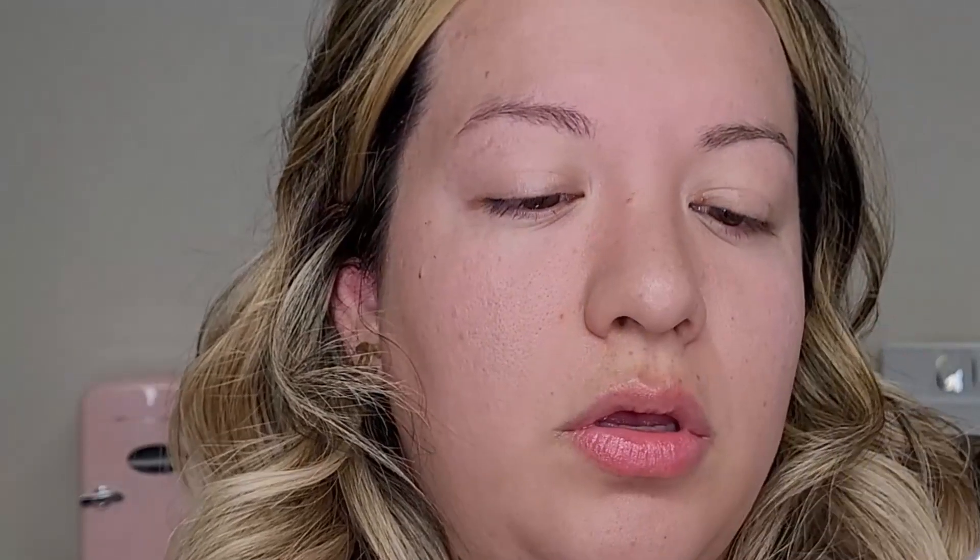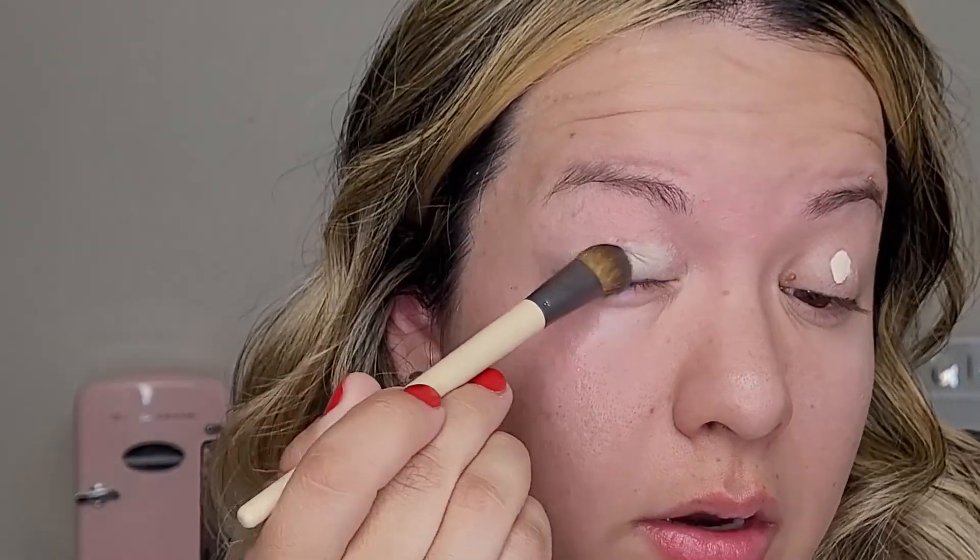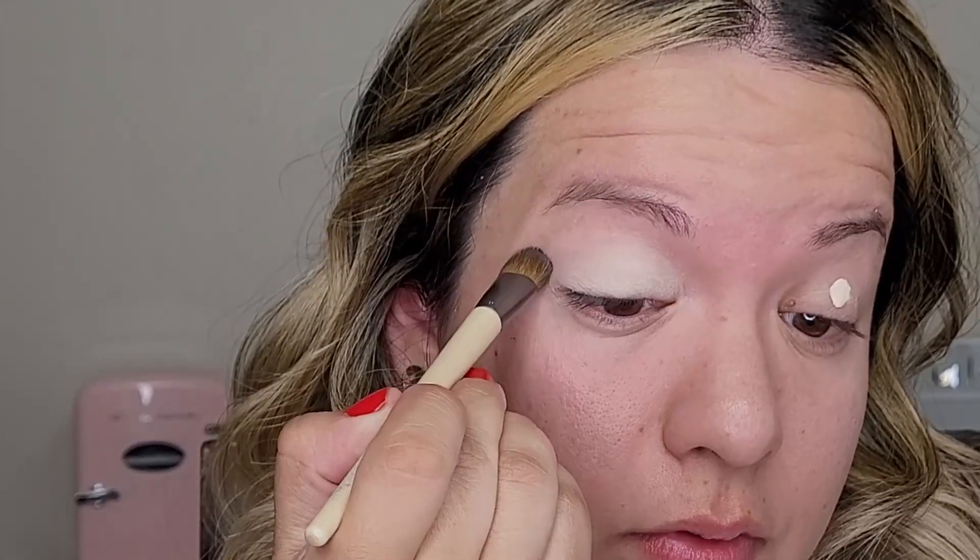I'll start up with my primer — this is a white-shaded primer, so I'm using this so the colors I'm going to be using will look brighter. I'm just going to pat it here and buff it out.